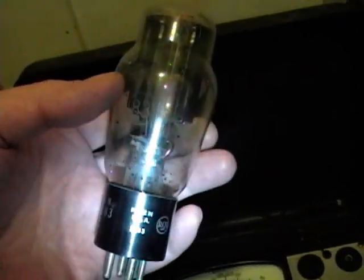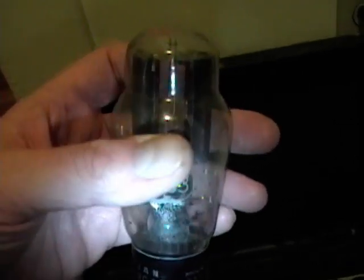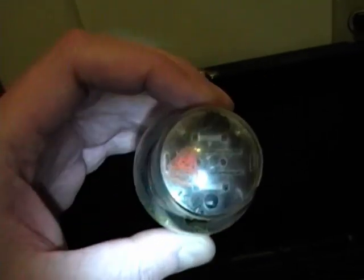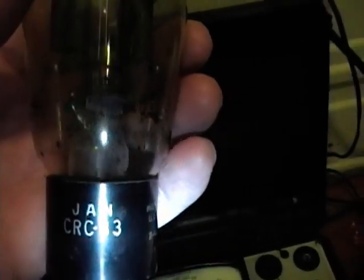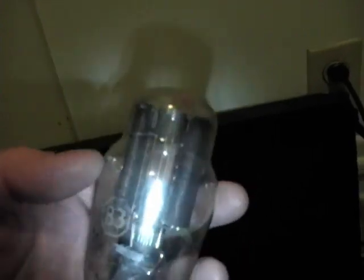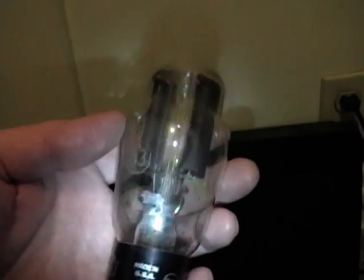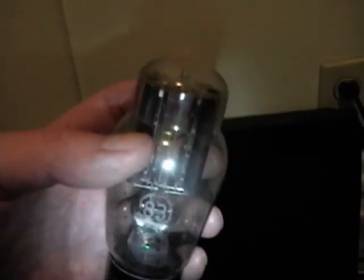I'm glad I was very careful pulling out the 83 tube because the base is very, very loose — I'll squirt a little super glue in there to stabilize it. This tube looks period to the tester — it has 'JAN' on there, which stands for Joint Army Navy, so this is a World War Two vintage tube. You can see all the condensed mercury inside. Under normal operation the tube is warm enough that the mercury vaporizes, but when it cools down the mercury re-solidifies into specks. If the tube cools on its side or upside down, the elements can get shorted by the mercury when you power it up and you'll get a loud pop.